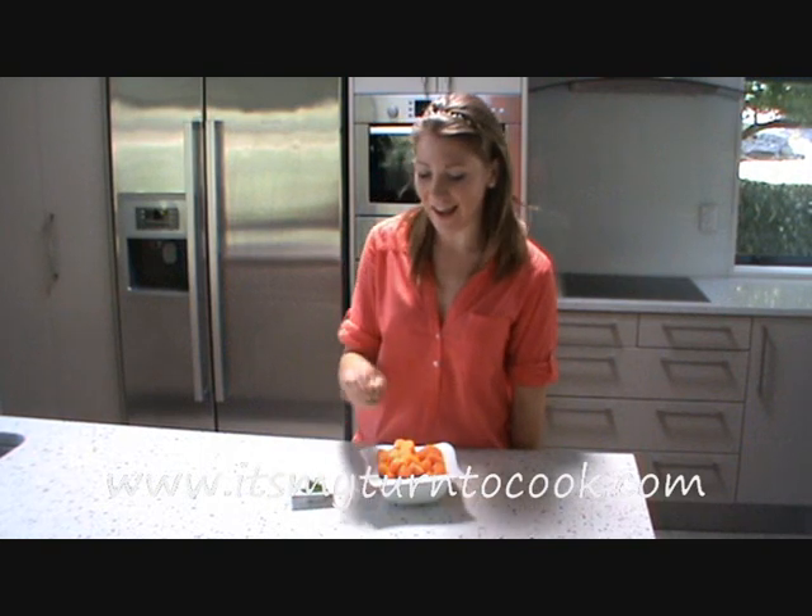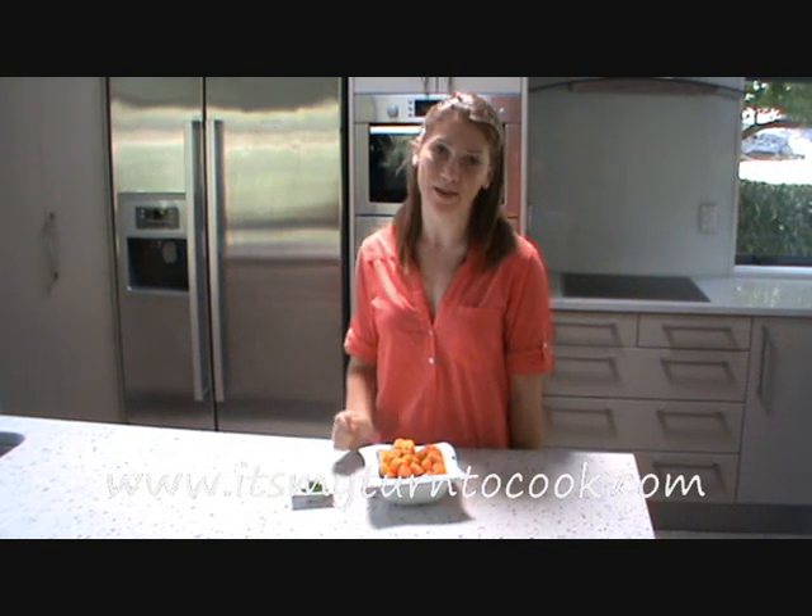Serve them as soon as you can after cooking. That is when they taste the best.